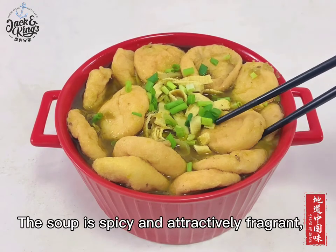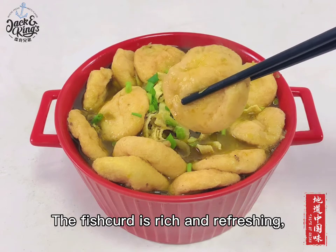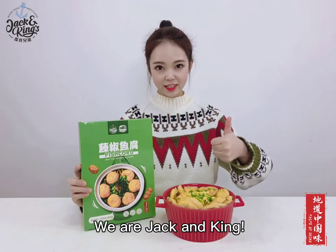The soup is spicy and attractively fragrant, and the fish curd is rich and refreshing. Perfect with rice and noodles. The taste of China is right here. We are Jack and King.